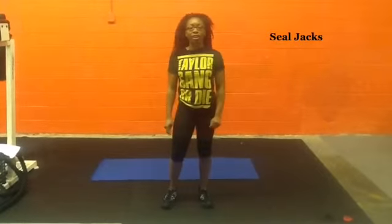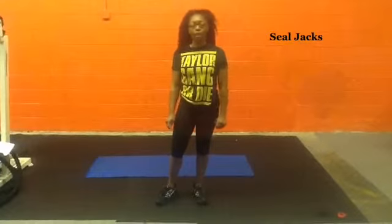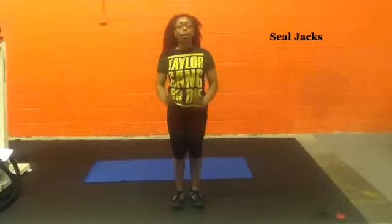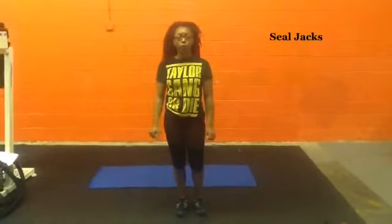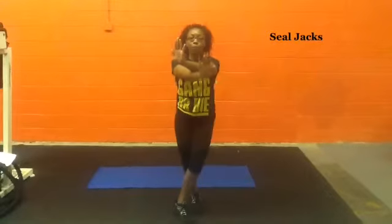Hi Challengers. This exercise is called Seal Jacks. This is a great cardio exercise. What you're going to do is jump and bring your arms across and legs across. How you will perform this is bring your arms out, legs out, bring them in.